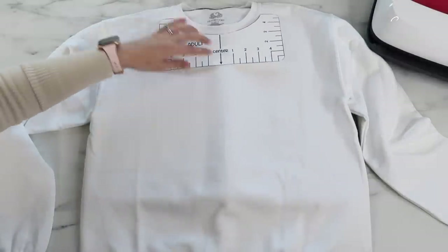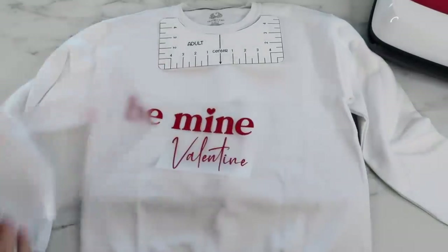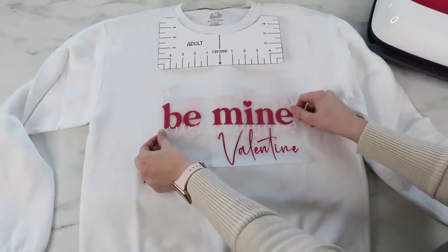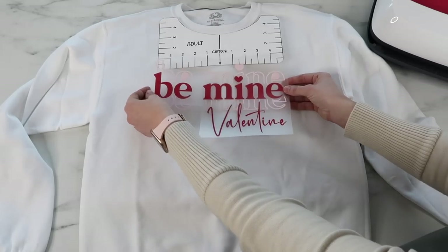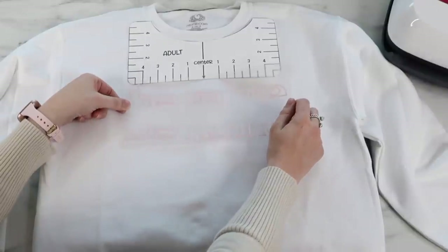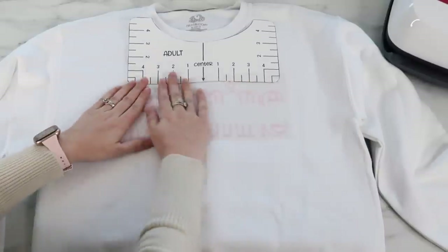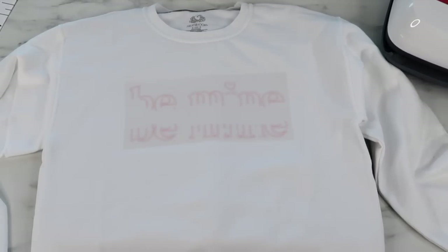I'm also going to use my t-shirt alignment tool — I downloaded a PDF online and printed it out on cardstock, and I can put a link below. I use this to make sure my design is on the shirt where it should be. First I piece both of my vinyl together so I can line them up with the alignment tool to confirm placement. Then I separate the pieces and place the first vinyl sheet — the regular HTV — down where I want it, and remove the alignment tool.